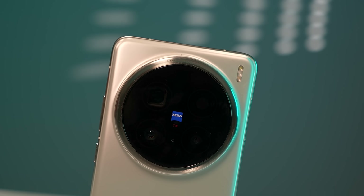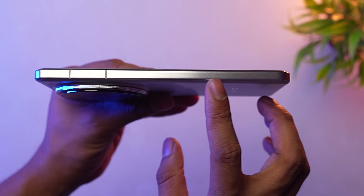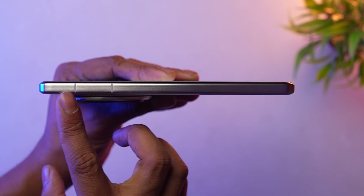What do you think about the camera? The camera module is on the back cover. This is a premium flagship phone, and the frame is full metal.